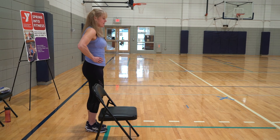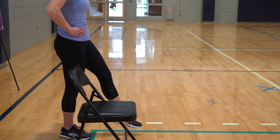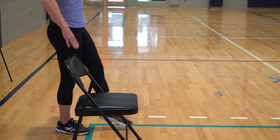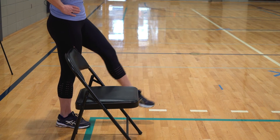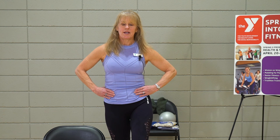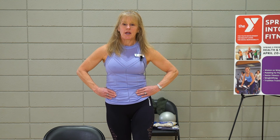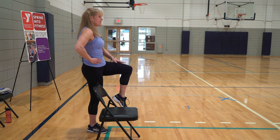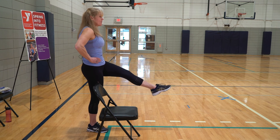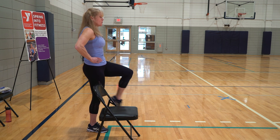Last thing — almost there. Take that leg in front and lift it up and down, up and down. Balance challenge, or hold on. Find a focal point if you're trying to do a little balance challenge. Give me four more: four, three, two, one. Now hold it up. Bend that knee and straighten it for eight, seven, six, five, four, three, two, and one.